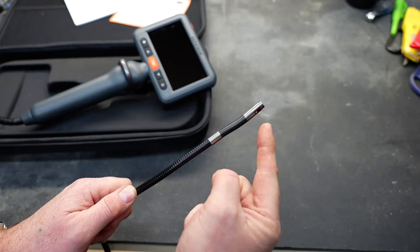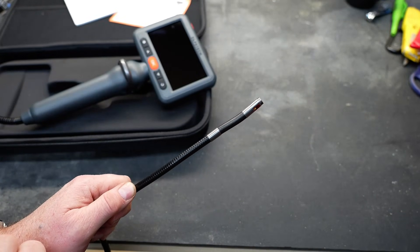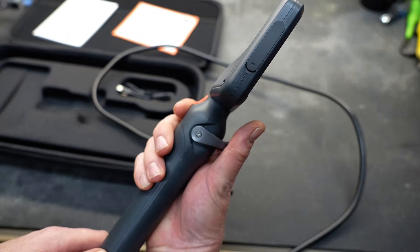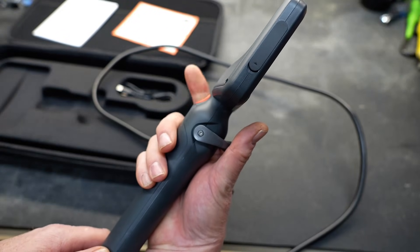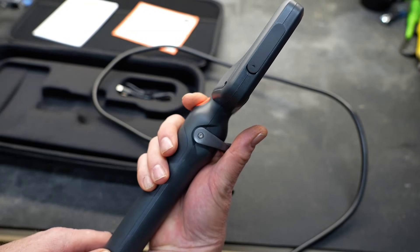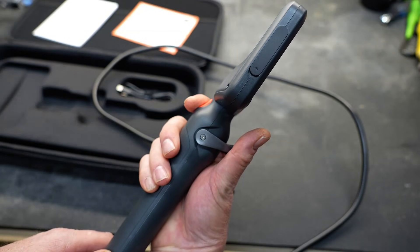It also has a temperature sensor built into the end of the probe, so as you're poking around, you can see what the temperature in that particular area is. The trigger button is designed to take photos or videos. To take a quick picture, just press it one time and it'll take that picture. To take video, do a long press — hold it down for a bit and it'll start recording.